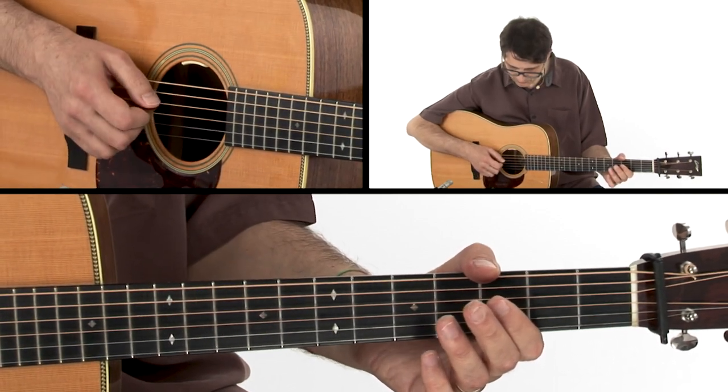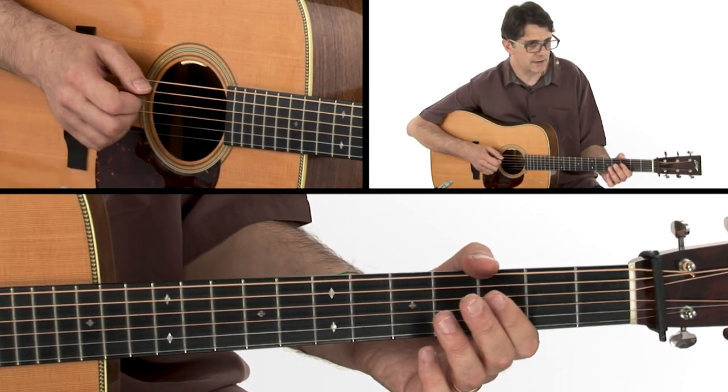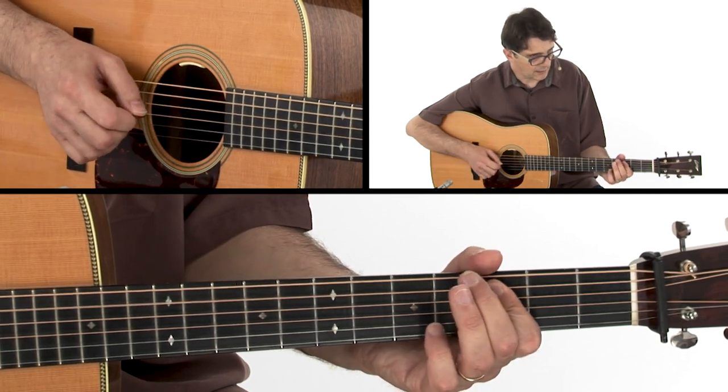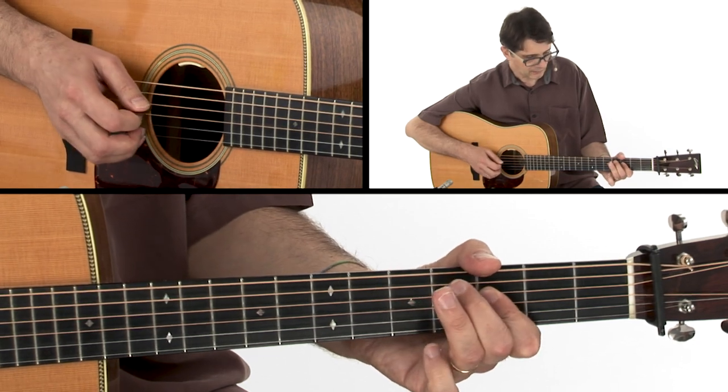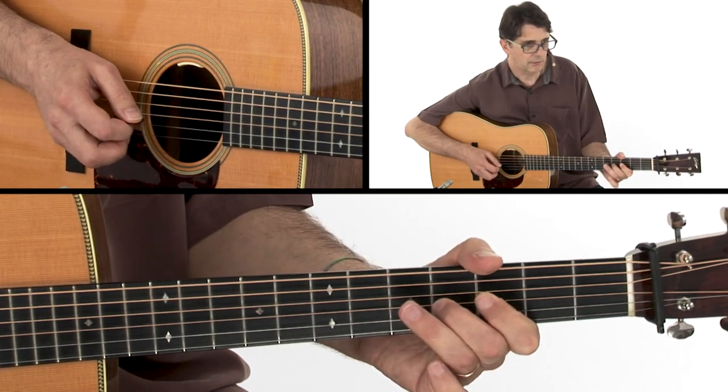Make sure that you play the right down-up pattern. It goes: down, down, up, hammer on, up, down, hammer on, down.